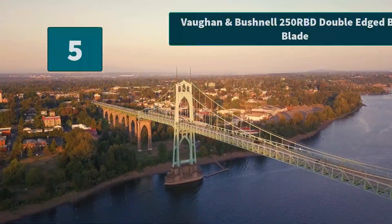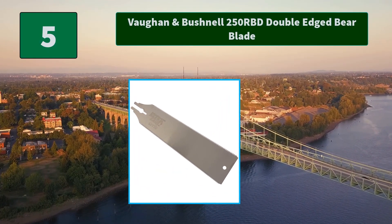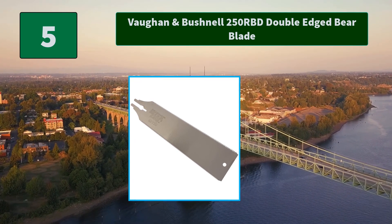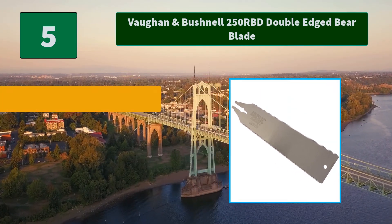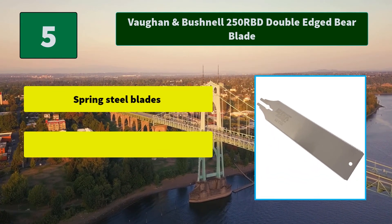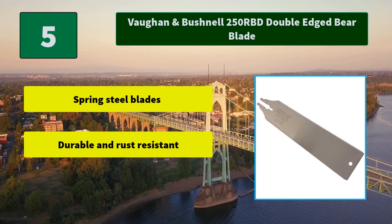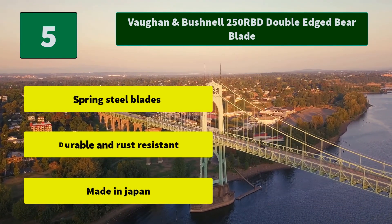Number 5: Vaughan & Bushnell 250 RBD Double Etched Bare Blade. The specially ground, tri-etched teeth are impulse hardened to retain their sharpness. From rough cuts to fine woodworking, this model is a double-etched blade style. Main features: spring steel blades, durable and rust-resistant. Made in Japan.